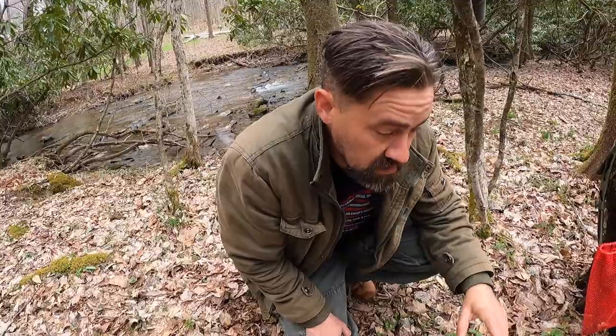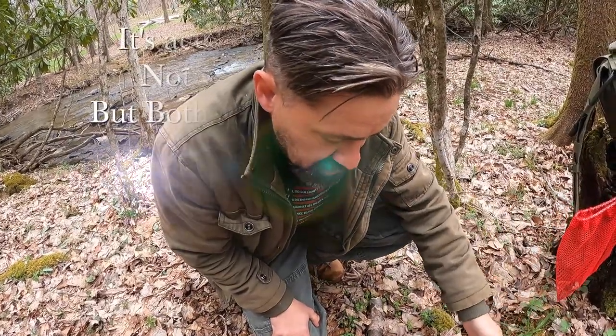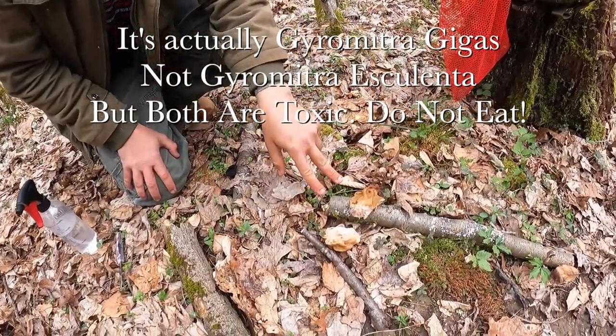We have a few morels — not a lot, but a few. True morel versus Gyromitra esculenta — do not eat that, it's toxic.